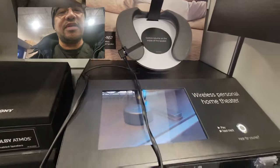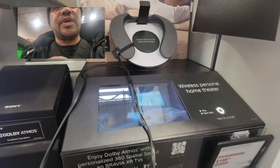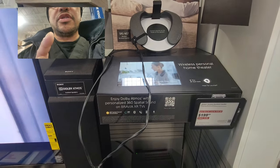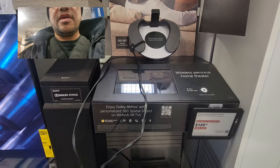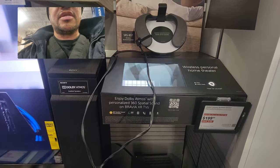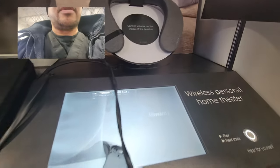So this is very interesting. I know Bose at one point made almost the same one, but this one is supposed to be with the new Atmos technology, so it should give you the Atmos feeling. It gives you personalized 360 spatial sound, so let's go ahead and see how it is.